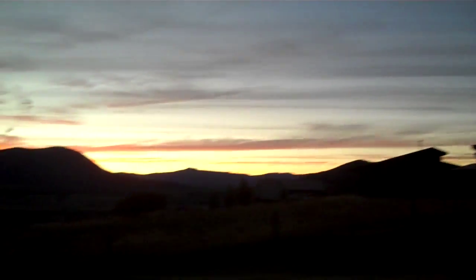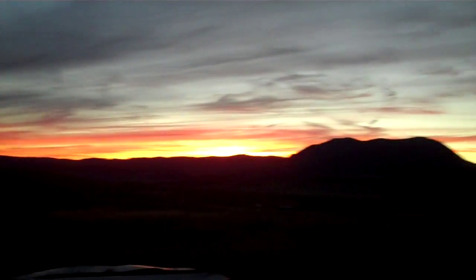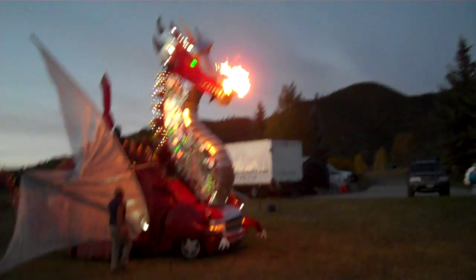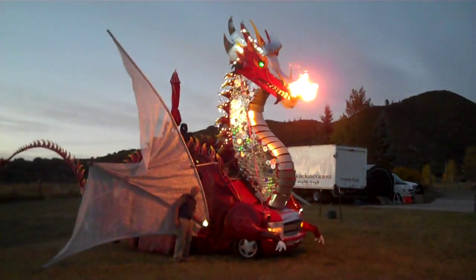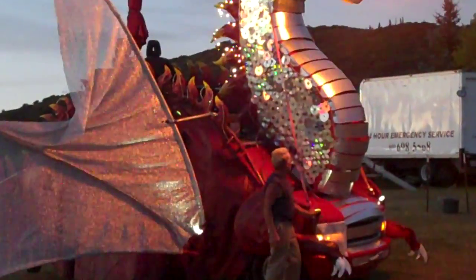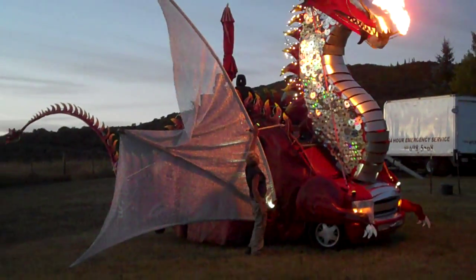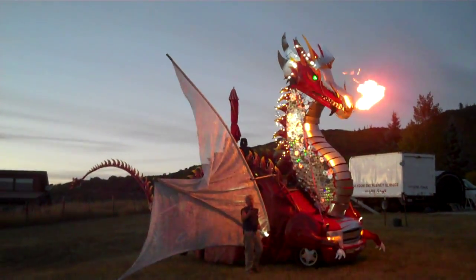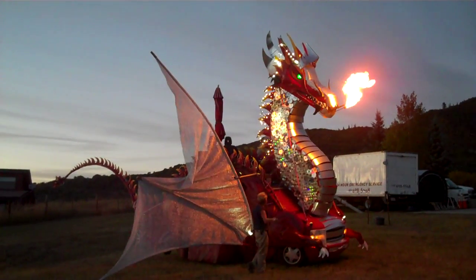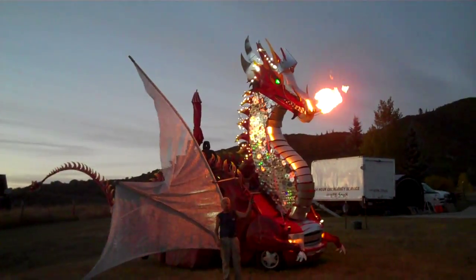Beautiful night tonight. For nighttime viewing we have lots of spotlights around the dragon. Here we have them shining up on the sea bees. We have spotlights on the wings and more spotlights on the neck. When we go to a festival or a fair, we invite people to come and push the button to blow the flames.